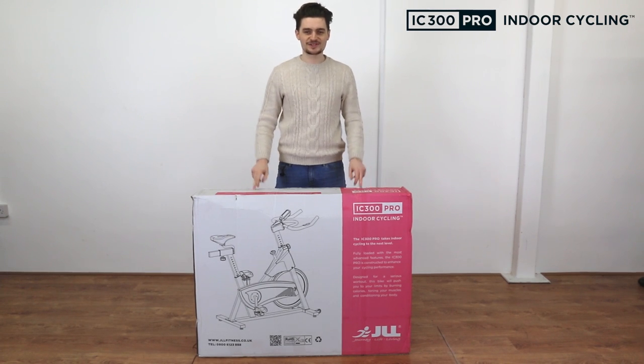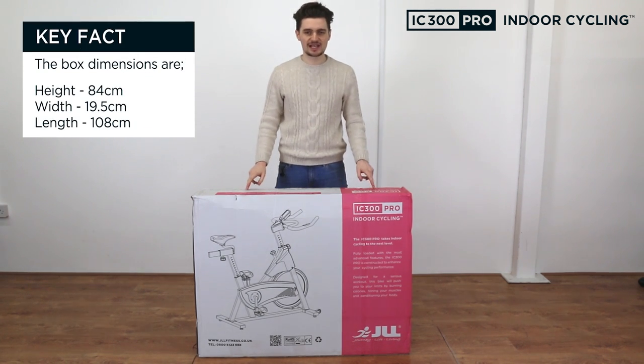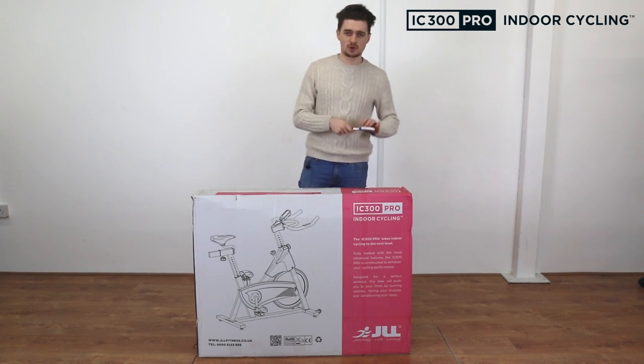In this video we're going to show you how to build an IC3 exercise bike. This box will arrive weighing just under 50kg, so we recommend you get help to lift it. It's got a line of sellotape around the top, so get a good pair of scissors to open it.